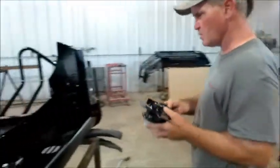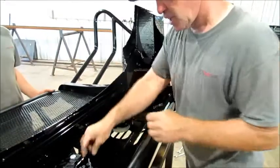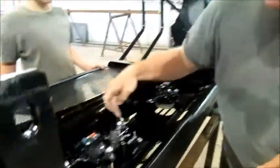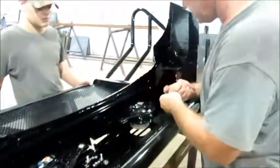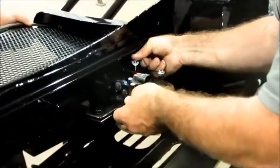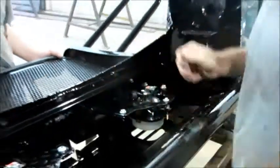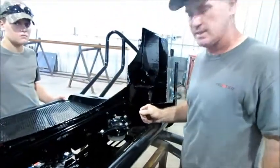Once you get your light in there, you come over here to the front end. Just like the other side, you've got one, two, three quarter-by-one bolts. You're going to do that and then go ahead and put your hardware on — just tighten that up. That's how you put your lights in.